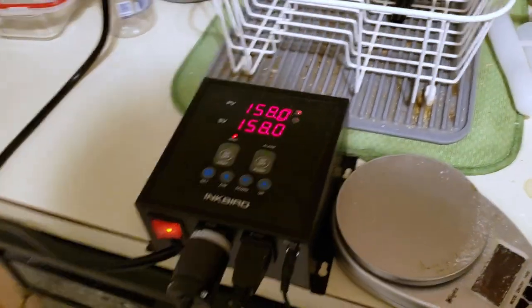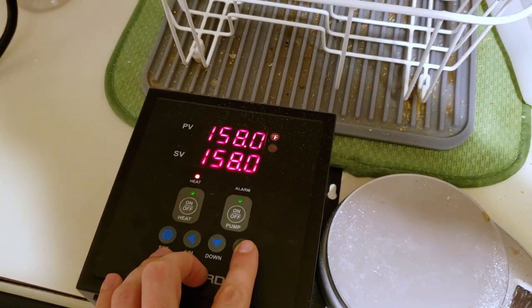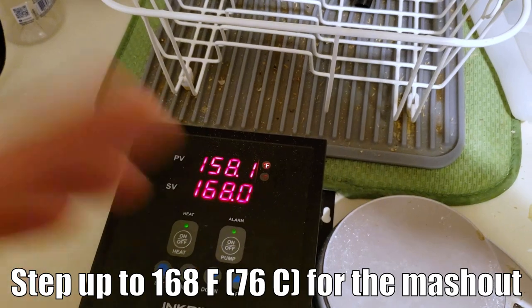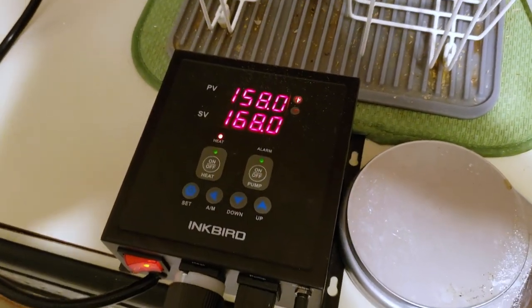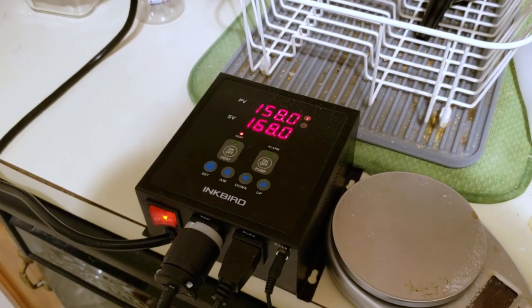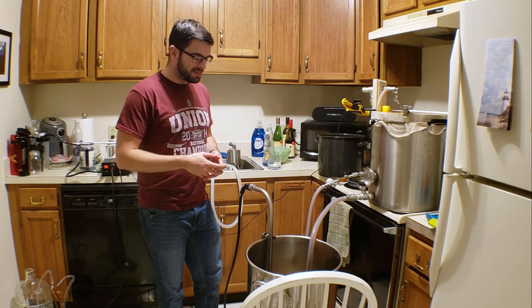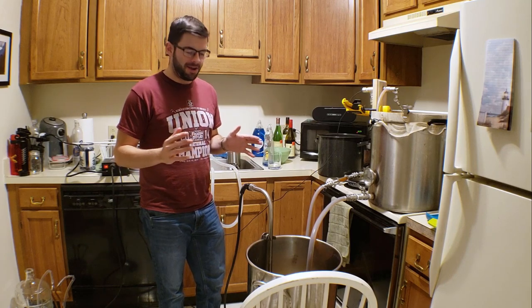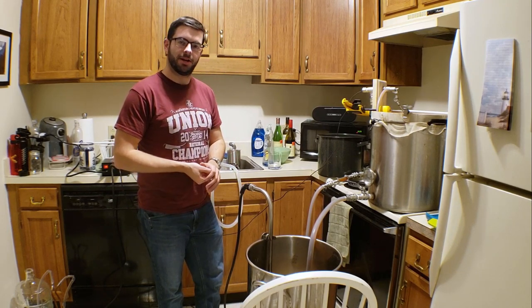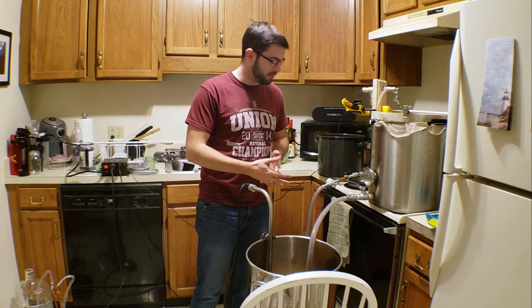We've completed our alpha-saccharification rest and it's time to move on to the mash-out — raising everything up to about 168 degrees, just a change of about 10 degrees. We'll hold it there for about 5 minutes to promote a less viscous wort so we can drain a lot more liquid out from the mash and halt any enzymatic activity. We've officially hit our mash-out, and this step mash took way longer than I anticipated — something like 3 hours. I'm a bit upset about that, but hopefully the final beer warrants the time investment.